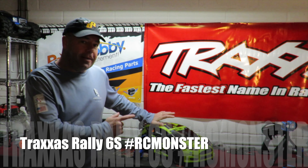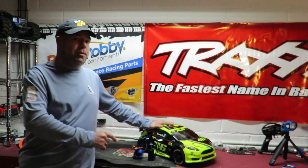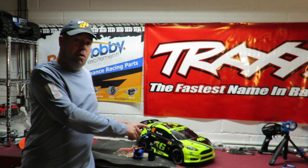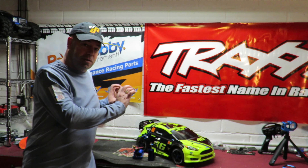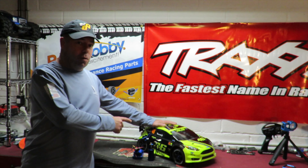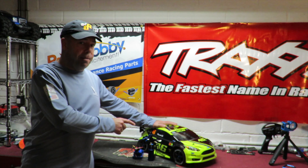Rich here, and this is the Traxxas 6S Raleigh. We've got 6S Armor power on board. This is Part 2 of my shakedown. You're gonna see me talk through all the mods I've made since I fit those metal drive shafts — which turned out to be just like butter, shredded themselves — but first you're gonna see this car running on 6S Armor power.